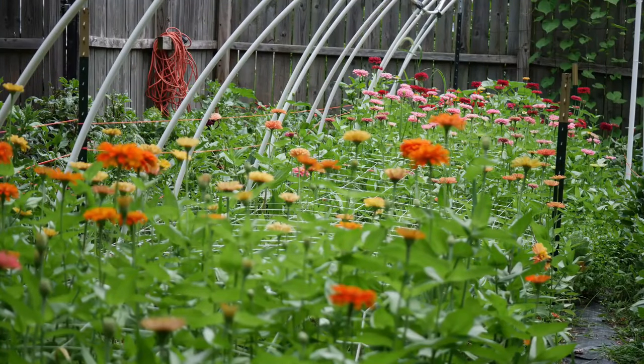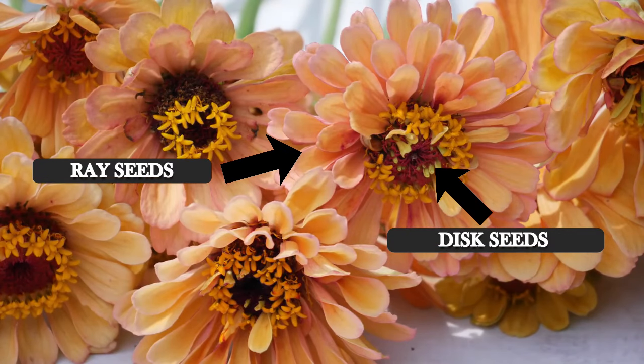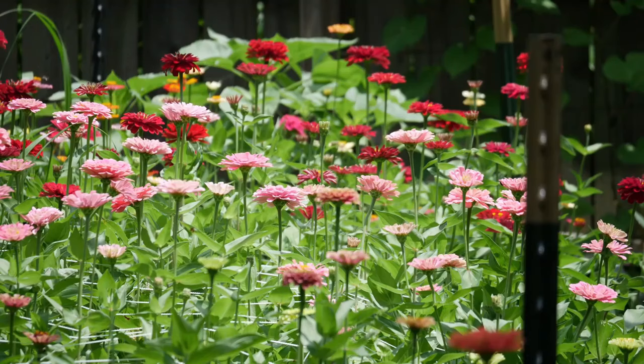The ray seeds simply come from the petals, and the disc seeds — sometimes they're called the floret seeds — are the ones that come from the center intersection that don't have any petals attached to them. That will vary depending on how double your flowers are.